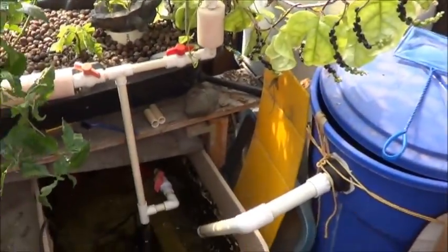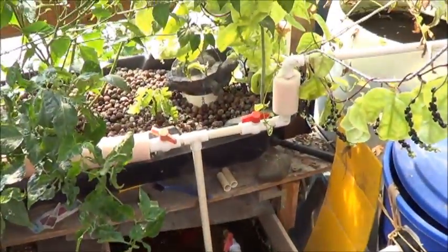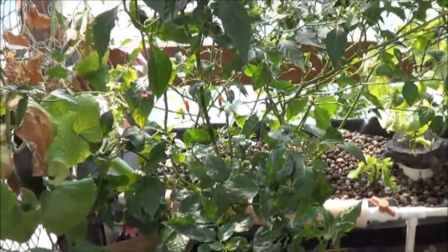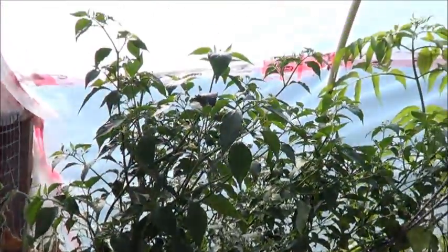This has taken me a long time to dial in and set up to grow things as well as it does. I mean, really, look at those Tabasco plants - they're flipping huge.